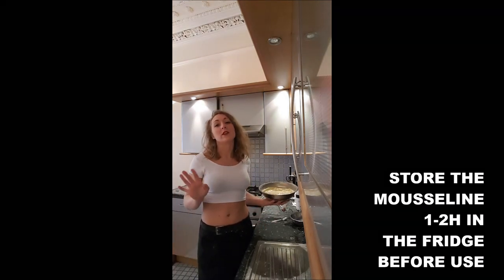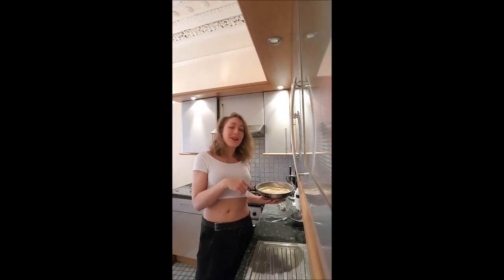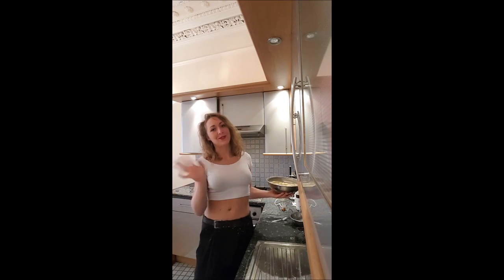You should leave it chilled a little bit before you use it — one hour in the fridge. I hope you will enjoy this recipe and I'll see you later for a new one on Boucherboucher. Bye bye.